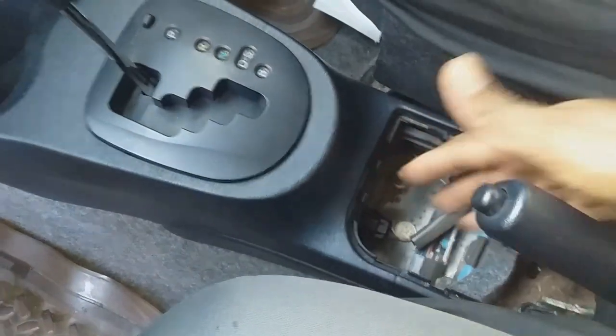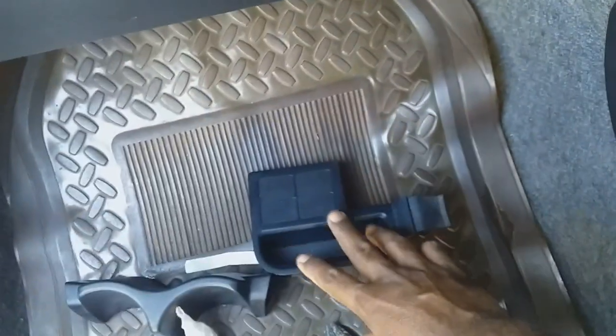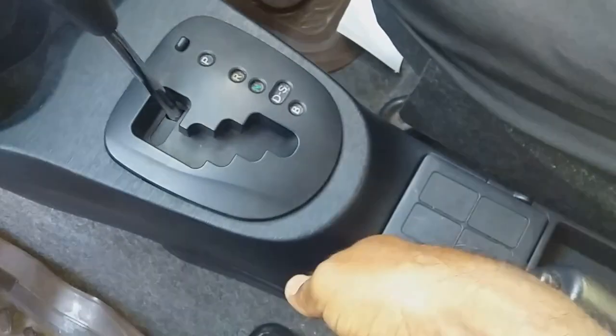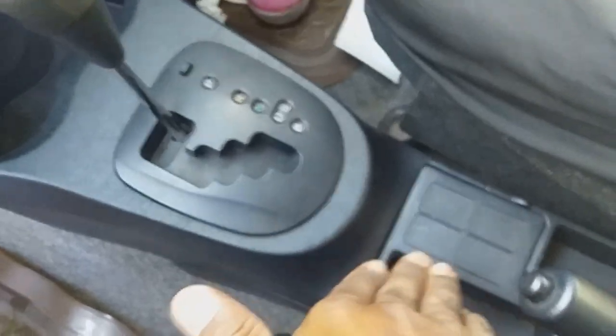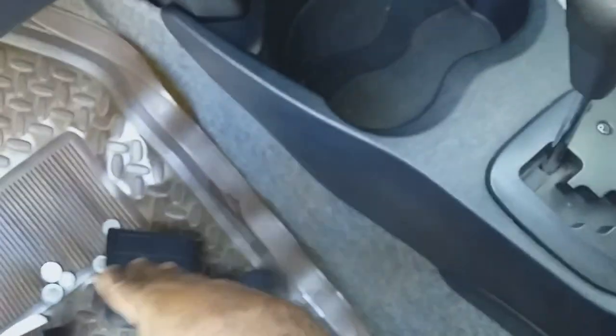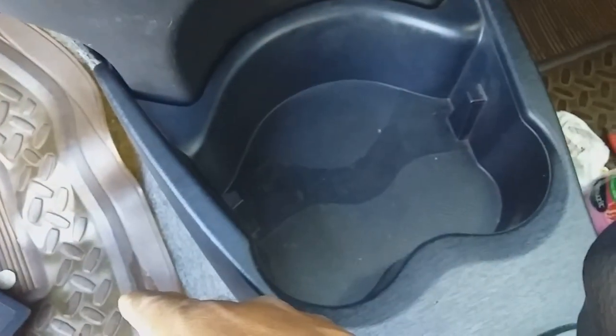I've gone ahead and removed these sections right here. These are just easily pulled up — you just hold it from wherever you have access, pull it up, and they are easily removed. This part has no screw holding it down.